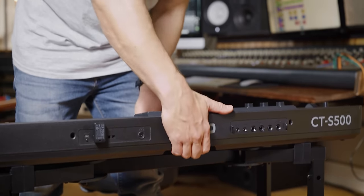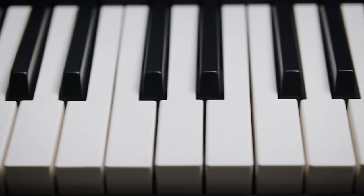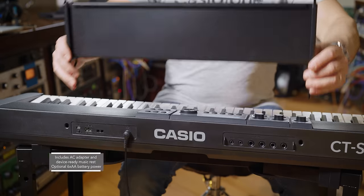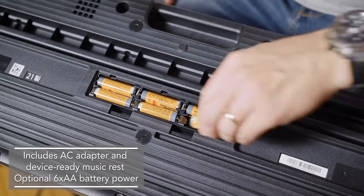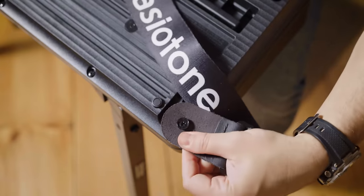The CTS-500 is sleek and compact, but it's also road-worthy and reliable. Its solid case has a grip on the back which makes it very easy to carry, and it weighs 10 pounds. It has 61 full-size touch responsive keys and a great sounding stereo bass reflex speaker system with an immersive surround effect. It comes with a device-ready music rest and an AC adapter, and you can take it to go with six AA batteries. For even more portability, just add a strap and you can play wherever you want.